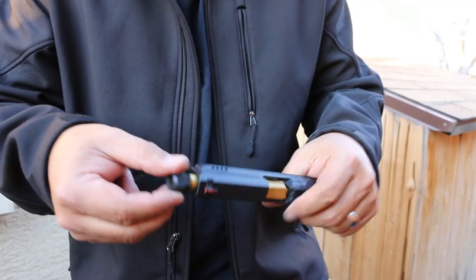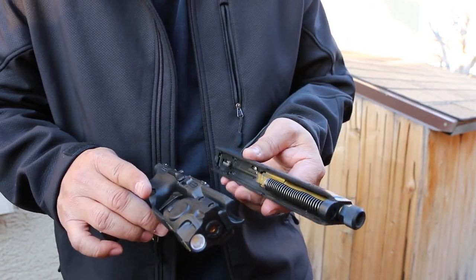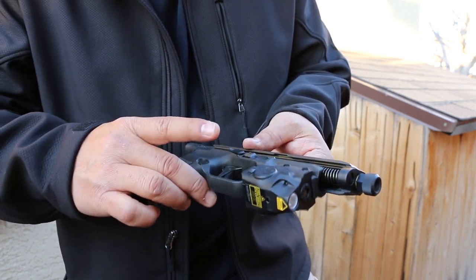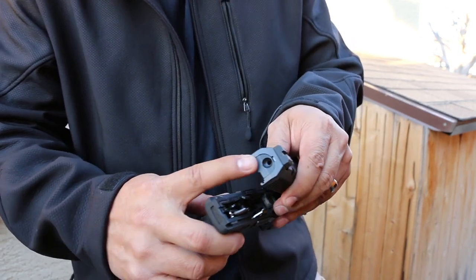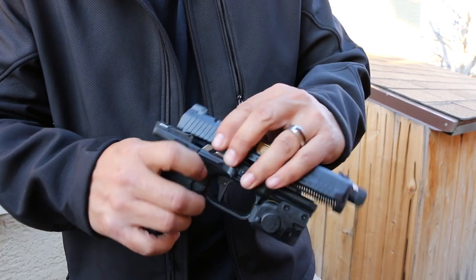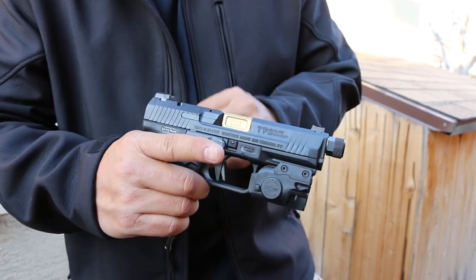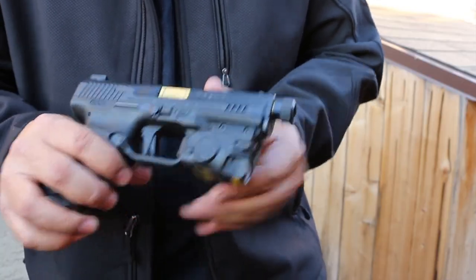To put the slide back on, you don't just slide it on from the front like on a Glock. You have to line up these notches and set it down, because you need to clear the ejector. There's no slot in the cover plate in the back. So you line the steel tabs up and rack it on — it's a little different than on Glocks. The slide itself is nitride coated.